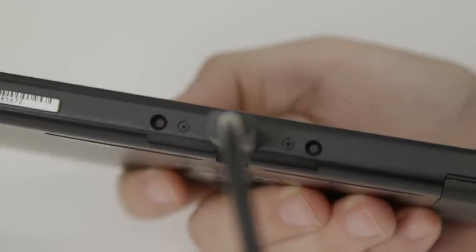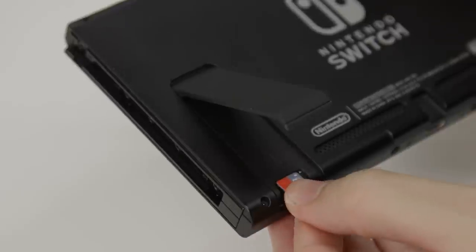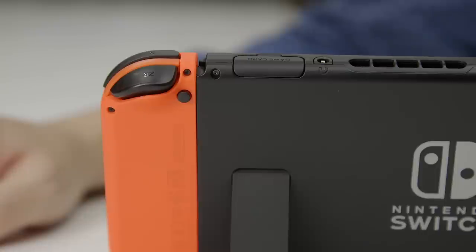Under the device, there's a USB-C power port. On the back of the unit, there's a kickstand that you can pull out, which also reveals the microSD card slot underneath. The kickstand itself only offers one angle, and it also feels a bit flimsy.